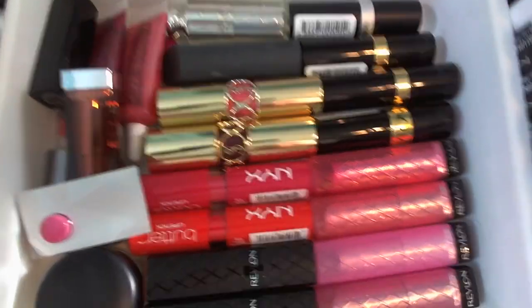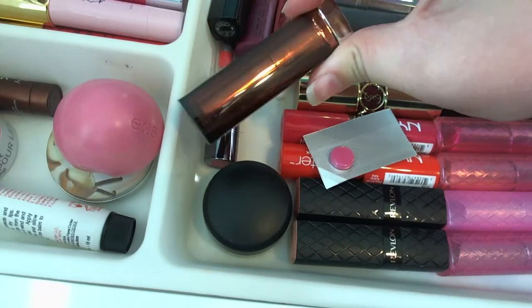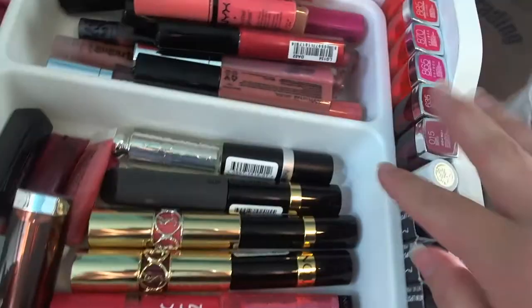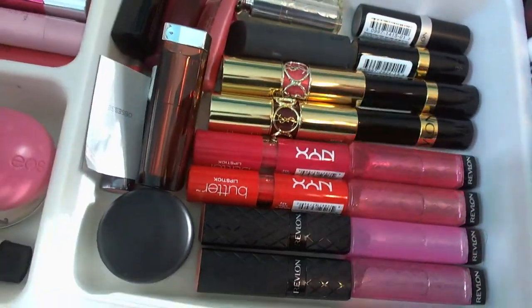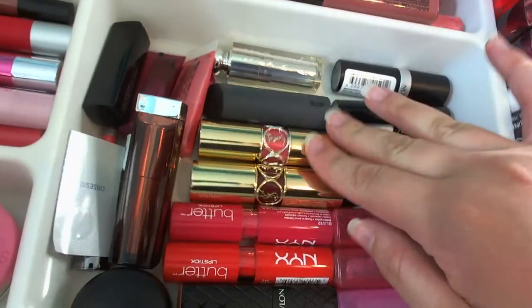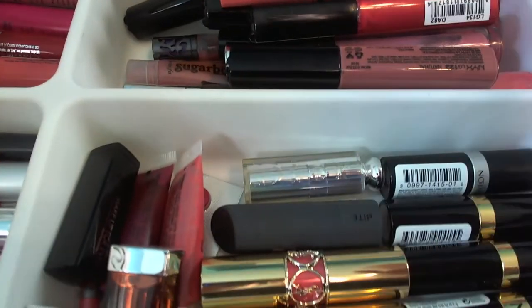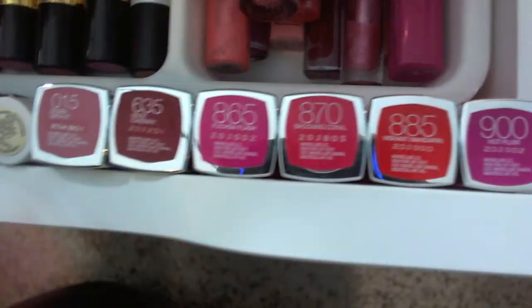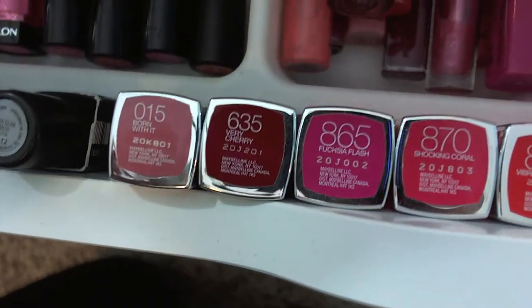In the large utensil container from Ikea: I have MAC Tender Tone and Tread Gently, a couple Urban Decay lipstick samples, a Maybelline lipstick, a Makeup Forever mini lipstick, a couple OCC lip tars, four Revlon lip butters, four round Revlon lipsticks, two Color Burst Revlon lipsticks — Soft Nude is a favorite — two NYX butter lipsticks, two YSL lipsticks in 12 and 13, a Bite Beauty lipstick in Fig, and a mini Dior lipstick in 578. Then some Maybelline Vivids: Fuchsia Flash, Shocking Coral, Vibrant Mandarin, and Hot Plum, plus I'm Born With It, Very Cherry, and an Estée Lauder water lipstick in Candy Shimmer.